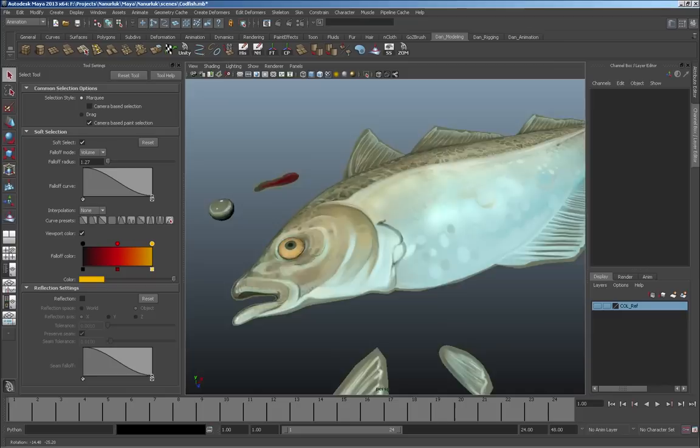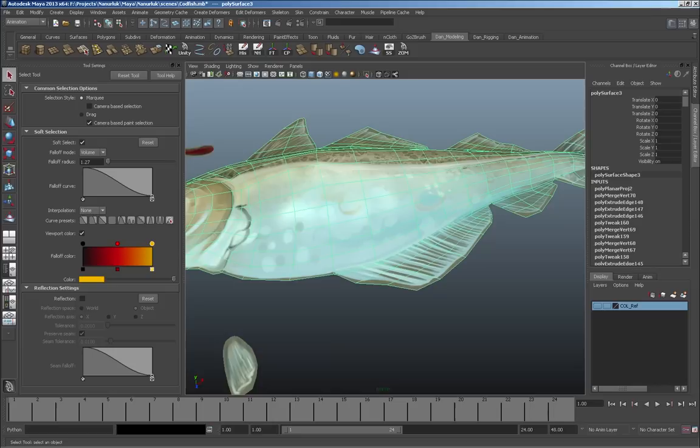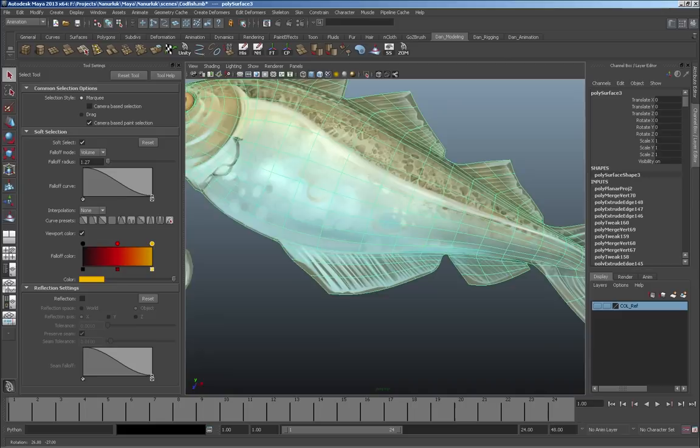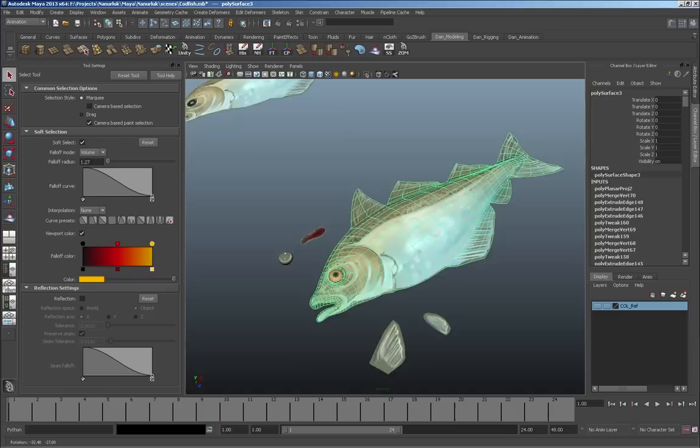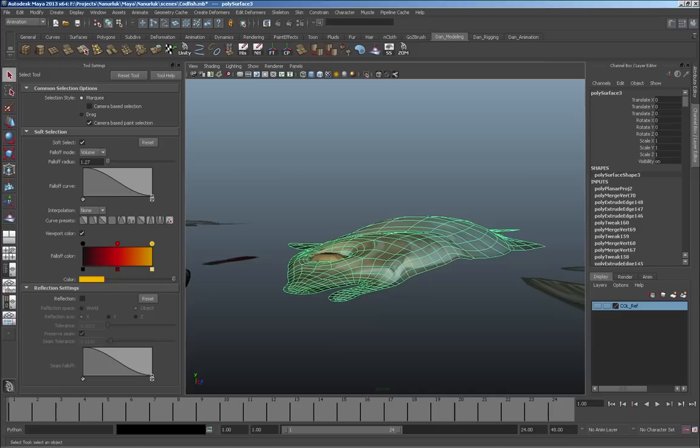We can get rid of the wireframe on shaded and it starts to give you an idea of how it's going to look. The geometry doesn't have to be perfectly sculpted — once I put the smoothing on with key 3, it actually looks pretty good. We're starting to get a nice shape — you can sense some subtlety in the way it moves, a sense of dimension happening on the fish even with no lighting at all.